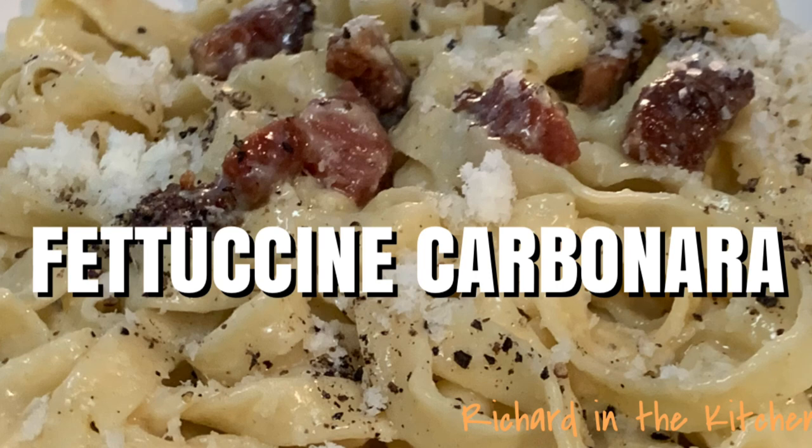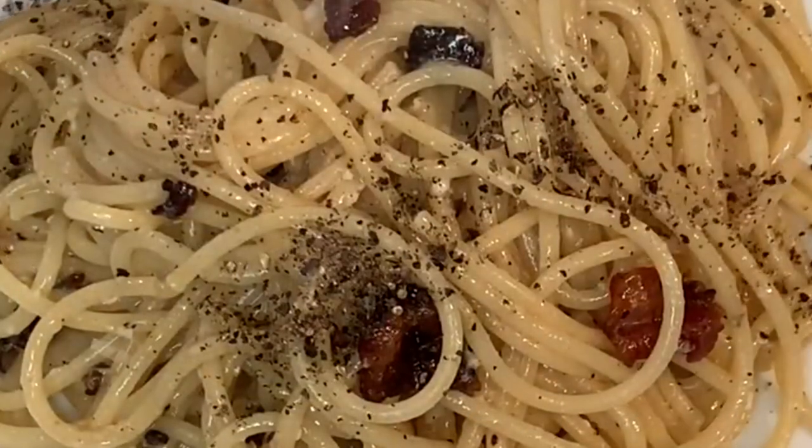Hey y'all, today we're going Italian with fettuccine carbonara. Typically this dish is made with spaghetti but today we're going to change it up just a little bit.